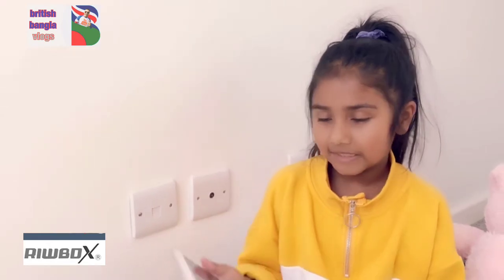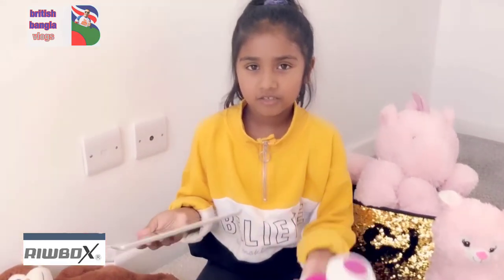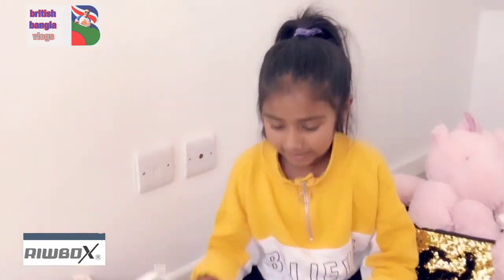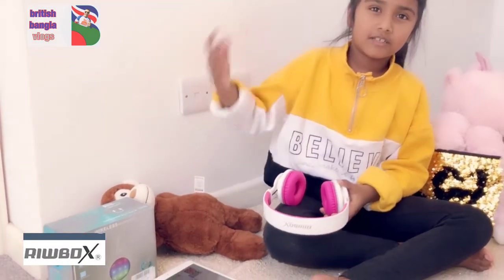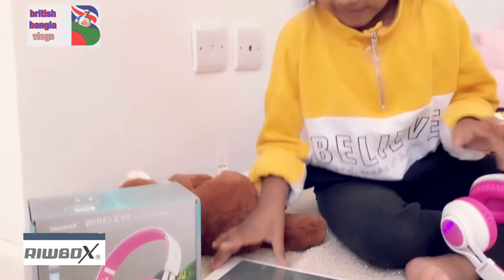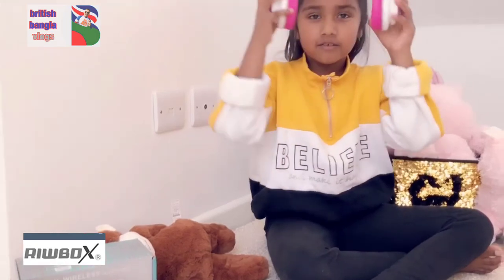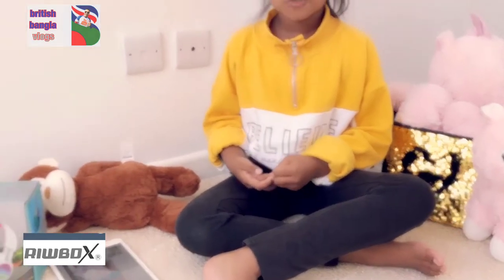You just turn it on, connect it to your iPad or phone or anything, and it'll connect. Then you can change a song like a normal iPad and it'll just play. It has no wires, so you don't need to plug in. You can even go to a different room and still hear it. You can press a song, it loads, and you can wear it. You can put the volume up if it's too quiet and put it down if it's too loud.